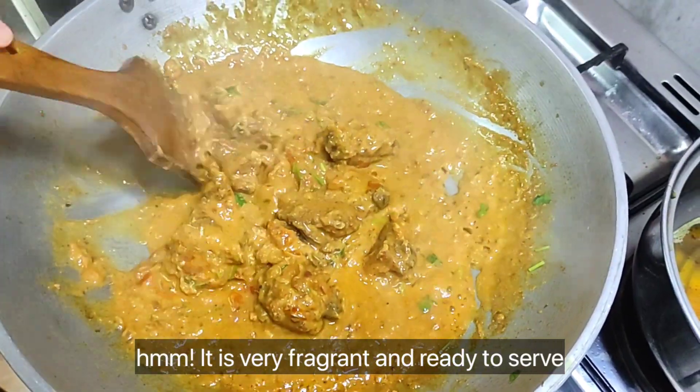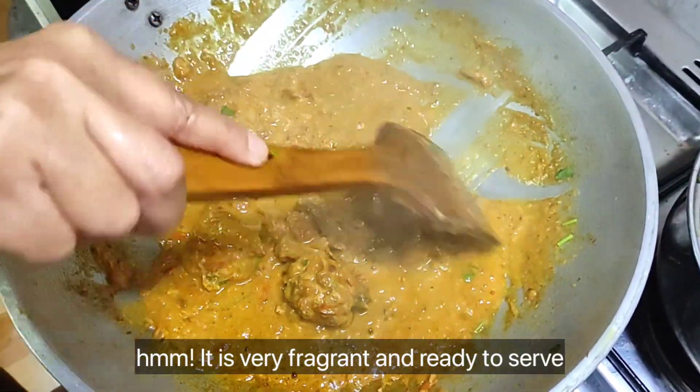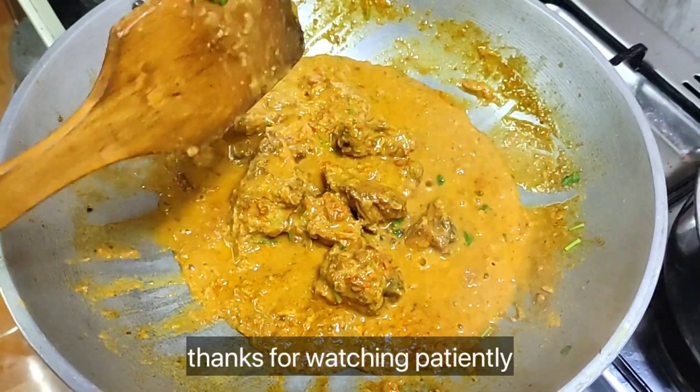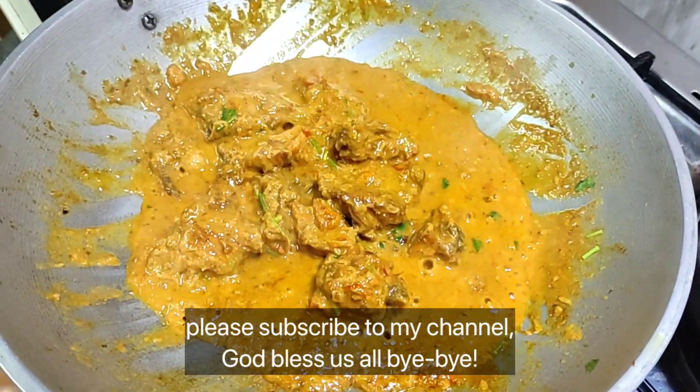It is very fragrant and ready to serve. Thanks for watching patiently — please subscribe to my channel. God bless us all!